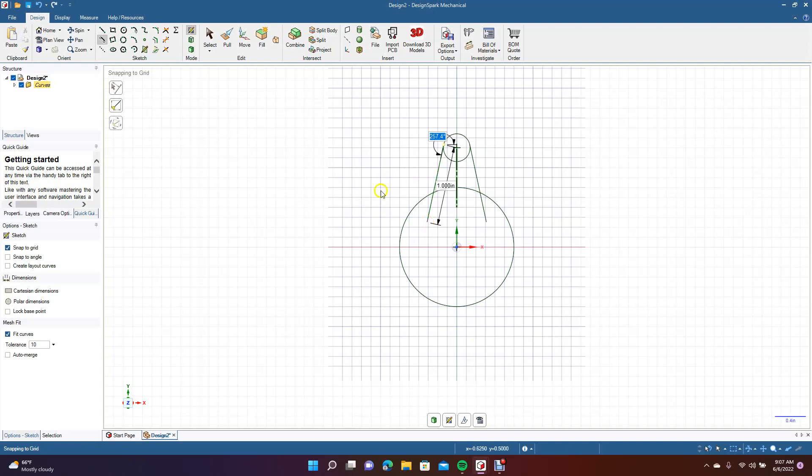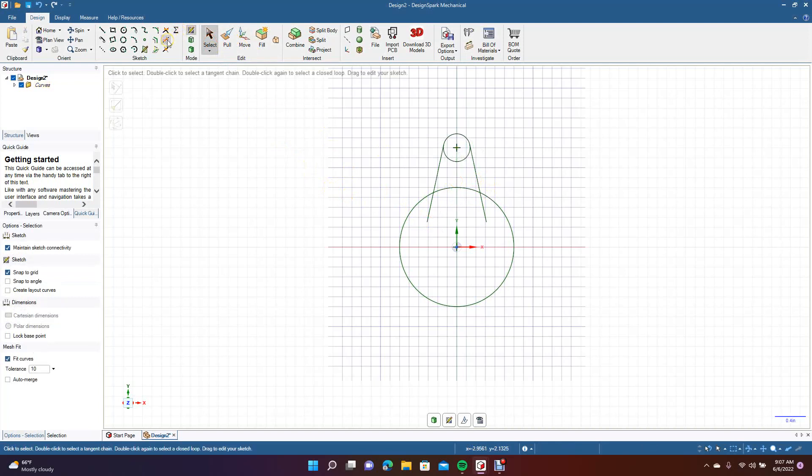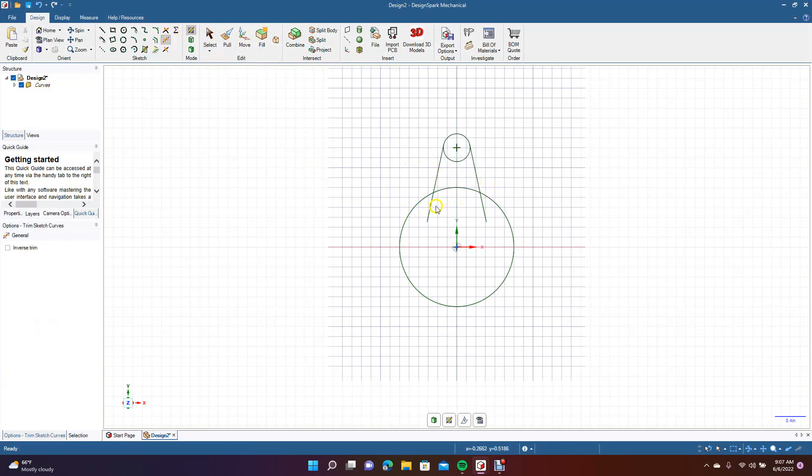Go ahead and click there. Click select to click off. Now we're going to go ahead and get rid of that mirror line — we don't need it anymore. So we're going to get our trim away. We're going to trim away these little bits right here, and then we're going to trim away this piece here. Then we're going to come up here and grab the circle again and create a circle in the middle there, but we're going to make it 0.125 — a smaller one.